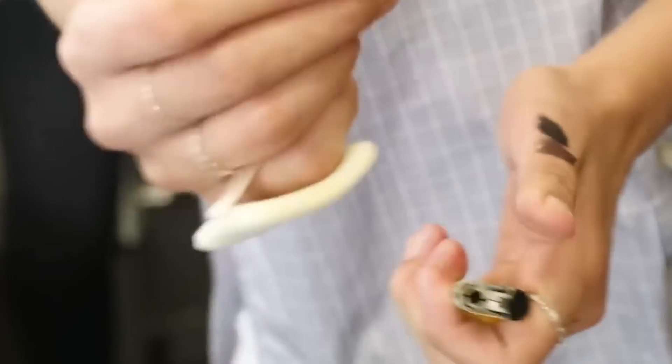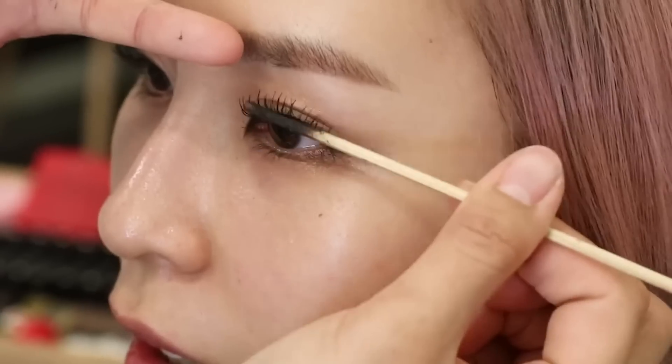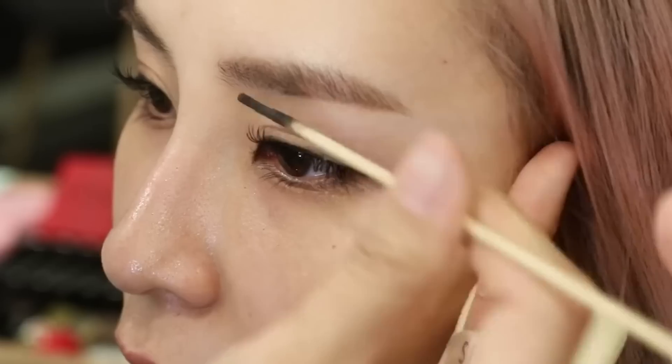So I got a makeover in Korea and my makeup artist Noah did this really weird technique to curl my lashes. This was my first time seeing anything like this. She pretty much got out a barbecue skewer — a wooden stick — and then got out a lighter and lit the stick up. Then she blew out the flame and used the stick to curl my lashes. Now in that makeover video I did have false eyelashes on, so when she curled my lashes it kind of blended in with the falsies.